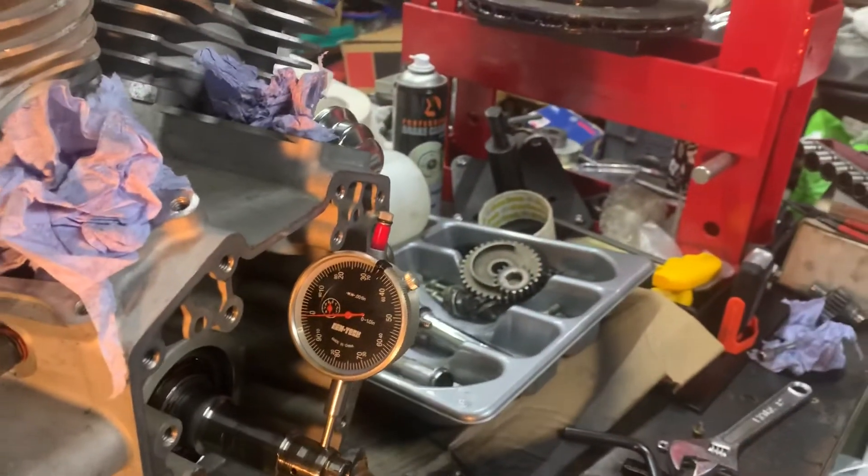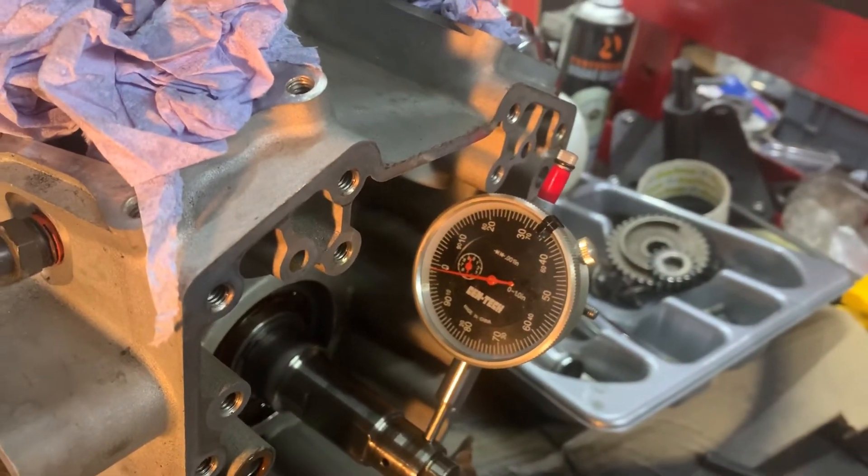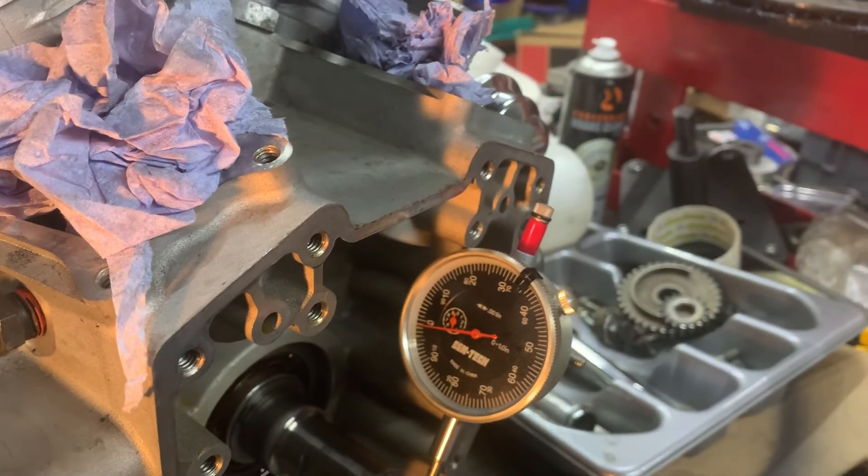You're supposed to measure the other side as well. But for one side, that's not bad — it's three thou for both sides. But that's not bad, that's pretty good.